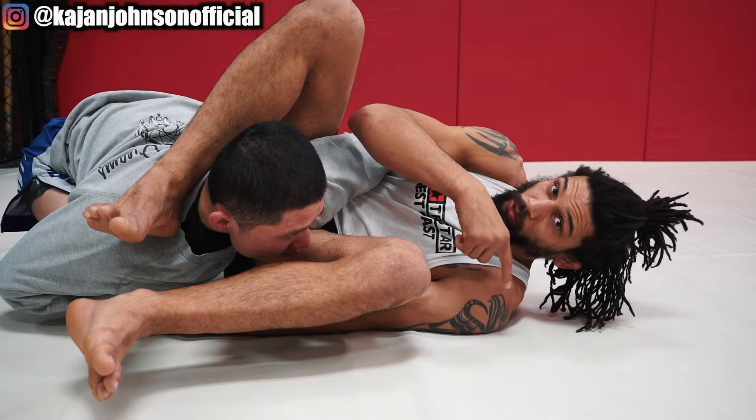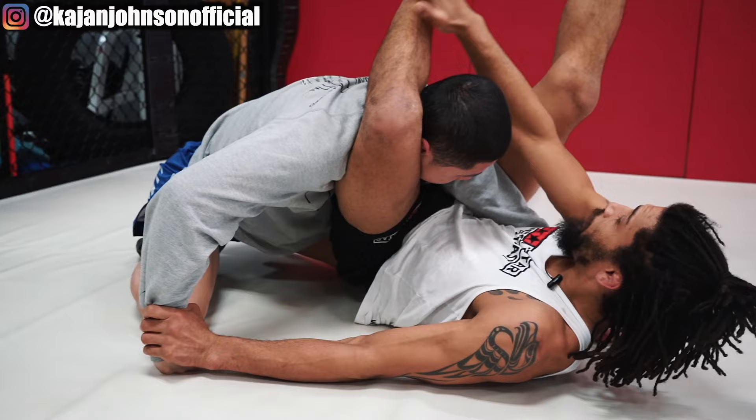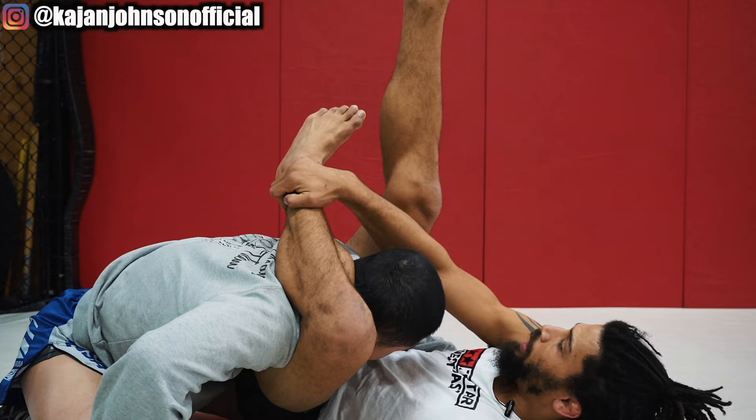Now this leg is going to go over his neck like this. I'm lifting my hips up, trying to get the back of the knee on the back of the neck. I'm going to catch my own shin, and now lock nice and tight over my shin. The shin goes behind this knee — not the foot going behind the knee — the shin going behind the knee.